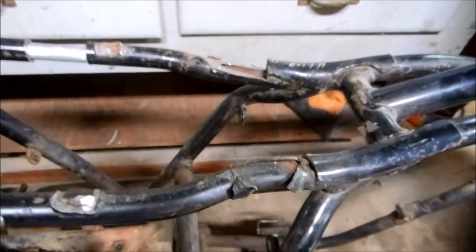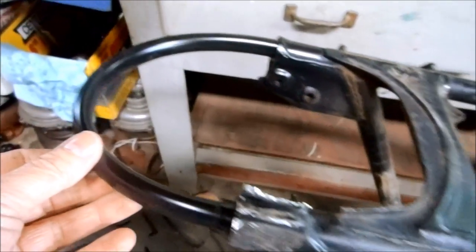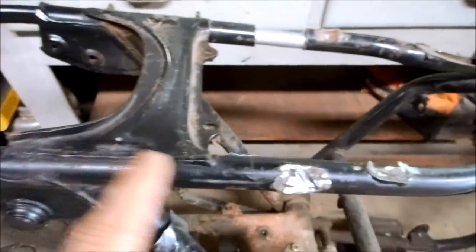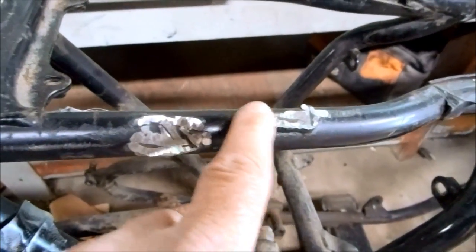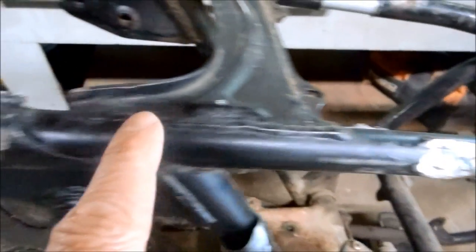Today I'm working on the cafe racer frame. The last major modification I had to do is this badass seat loop, but I still have some rough areas that I need to clean up before I can powder coat it. These were left when I cut off some frame tabs and brackets and things.